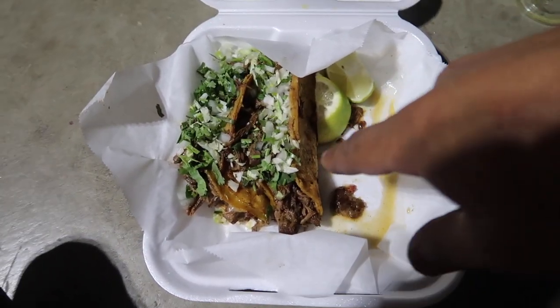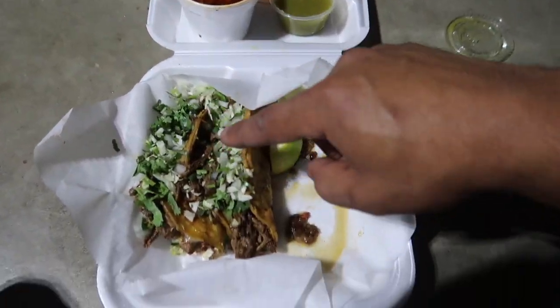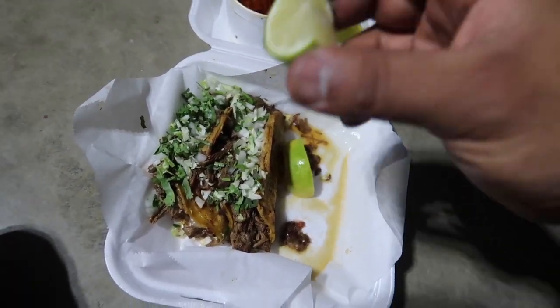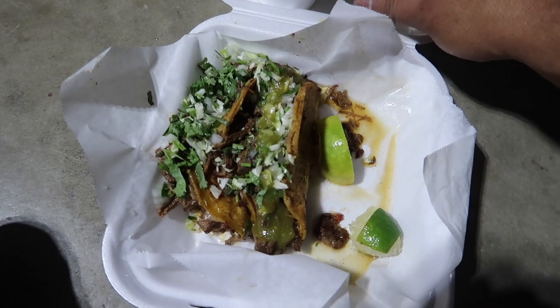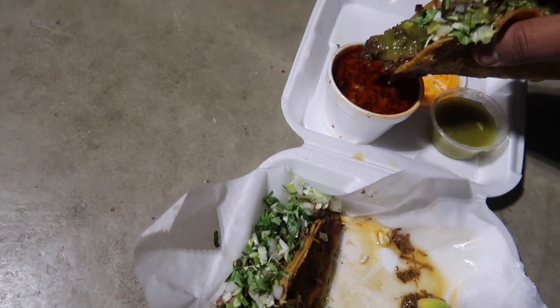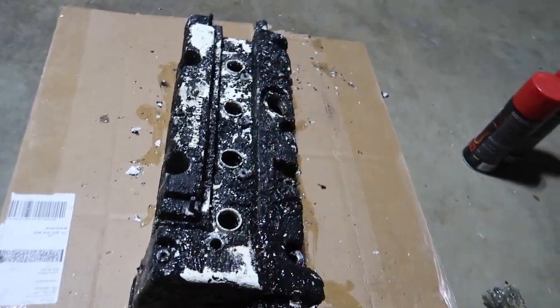Quick break — someone brought quesadillas. Got some green sauce called 'consume,' a little bit of lemon. Dip it in, take a bite — fire. All right, back at it. We already spread the aircraft remover all over the whole valve cover.